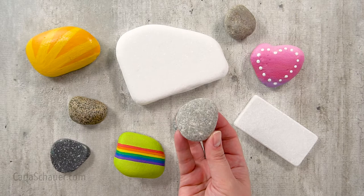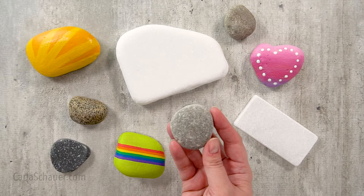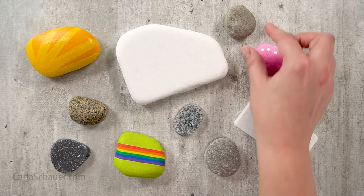Most rocks for painting are relatively flat, smooth, and round or oval. But I've also seen some incredible art that uses rough and irregular rock incorporated right into the design.